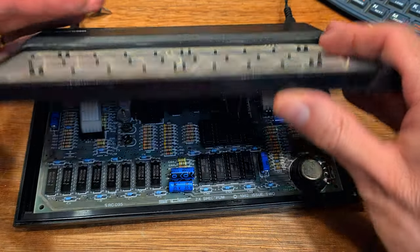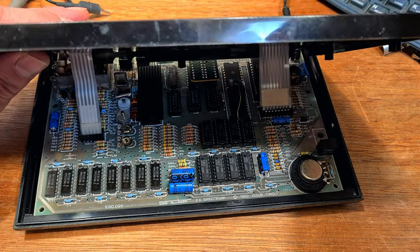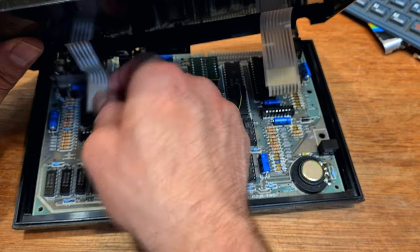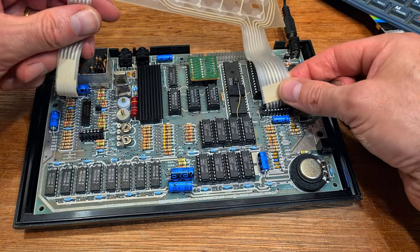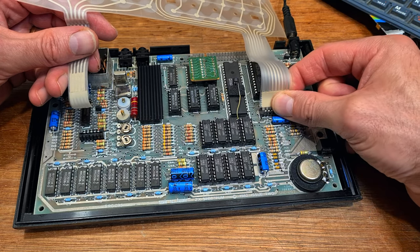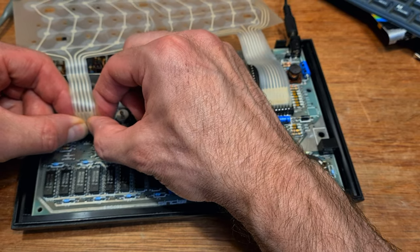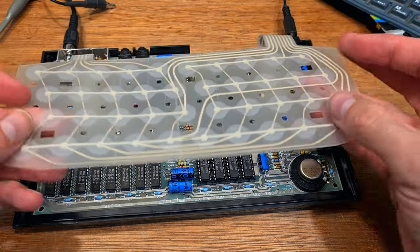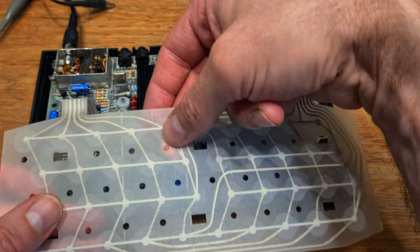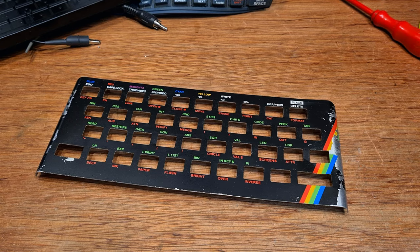The membrane in this Spectrum is probably original or maybe a replacement from a long time ago. It looks like this was a very well used machine, and issue 2 keyboard membranes are usually dry as a mummy's jockstrap by this stage of their life, but this one seems to be in really good condition. Some of the keys are not registering, so I take a piece of paper and gently rub it over the exposed end of the membrane to clean the connections. A key that wasn't working a moment ago is now working after a light clean. I'm very happy to leave this in here - there's no point changing something that's working perfectly fine.